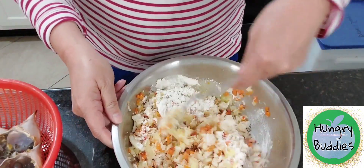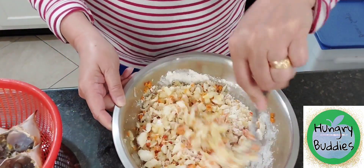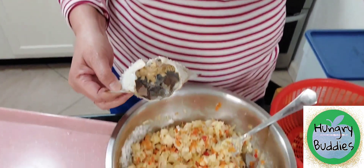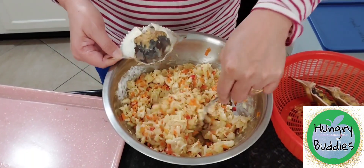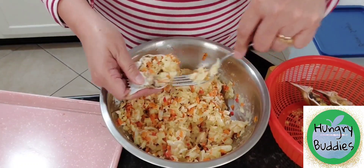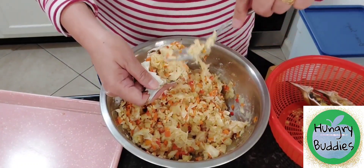We'll mix the filling and clean the shell. I did not remove the fatty part, so every scoop will taste the very best of the crabs. So we'll start stuffing now, filling in the corners with the meat.